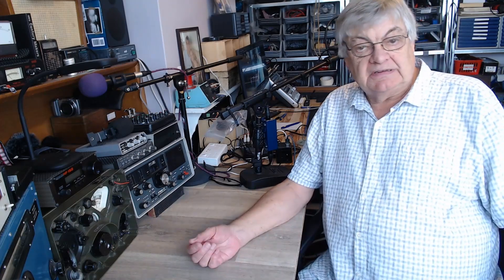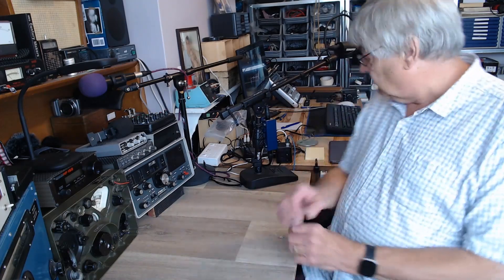Hi, I'm Ray, G4NSJ, back again with a bit more info about the HRO.